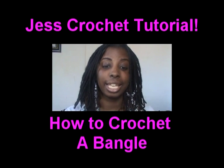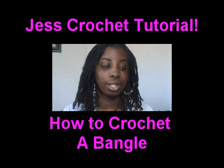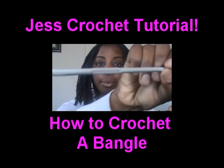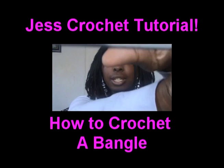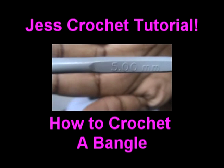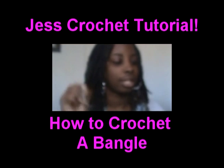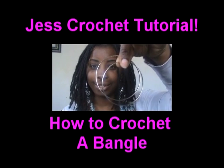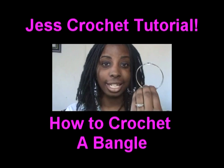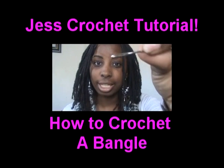The next thing I need for this tutorial is yarn, scissors, and of course a crochet hook. I am using a 5mm crochet hook. That's the hook I'm using, and two bangles — make sure they come loose in the same way. You can find these at the dollar store or a beauty store, and a tapestry needle.